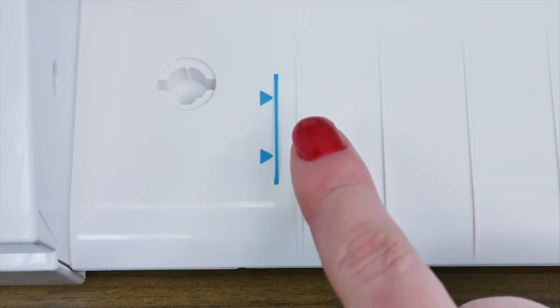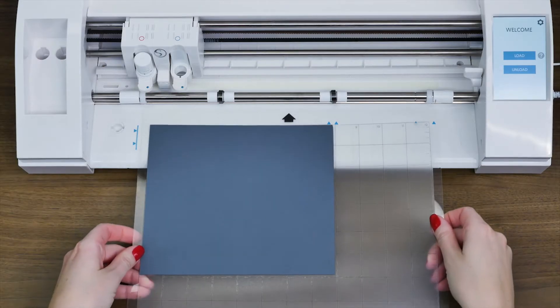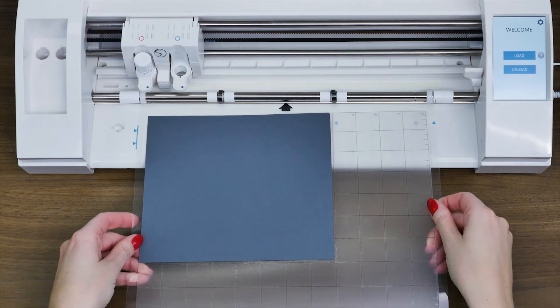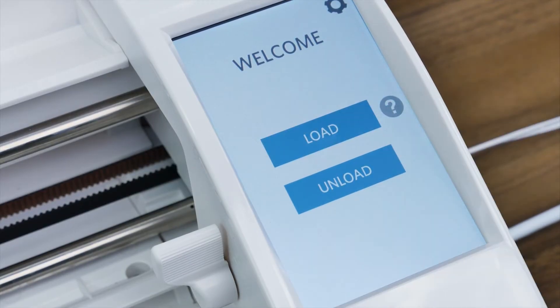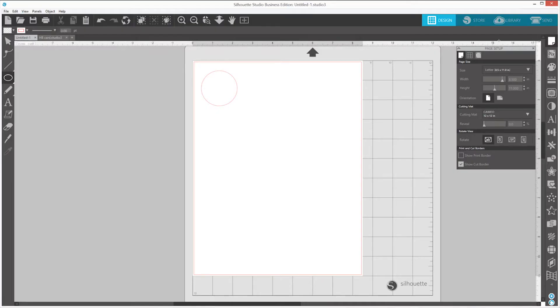With the material placed onto the cutting mat, we're ready now to load it into the machine. Align the left edge of your cutting mat with the blue guide marks. Make sure that the top of the cutting mat is resting against the white rollers. Proceed to load your mat into the machine by tapping the Load button on the touch screen.